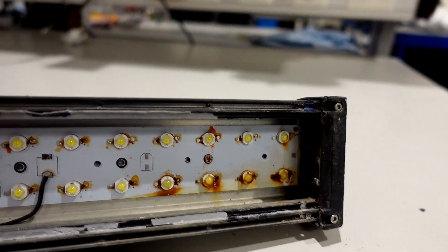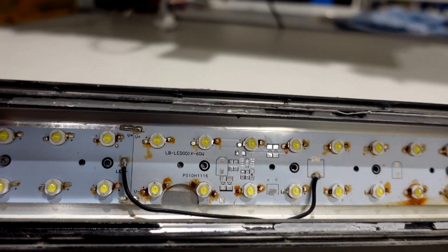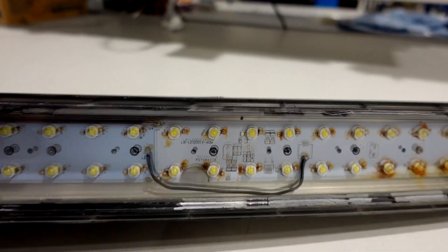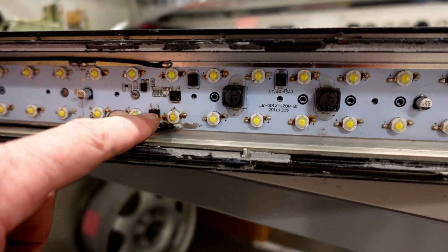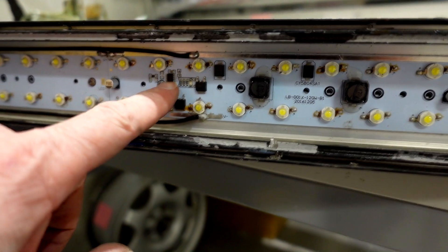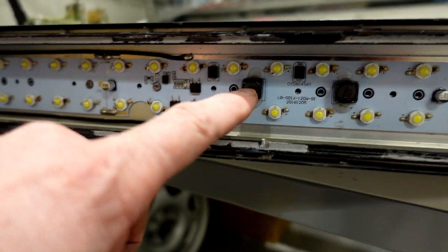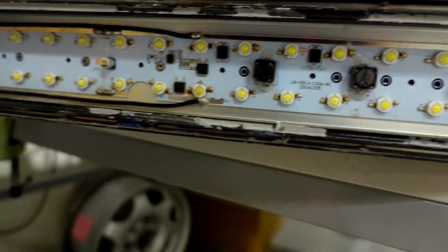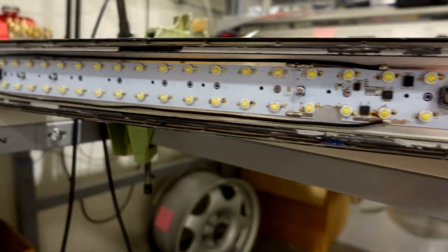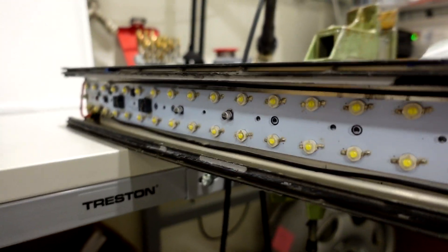No wonder that it did not work like it's supposed to. Looks like a decent circuit board with some transistors, integrated IC circuits, and some filter chokes. All in all, I would say it looks good — apart from the water ingress.